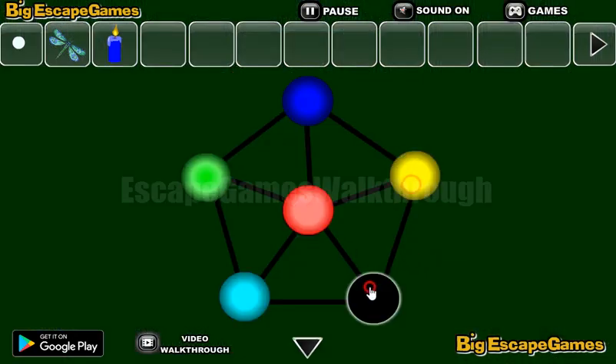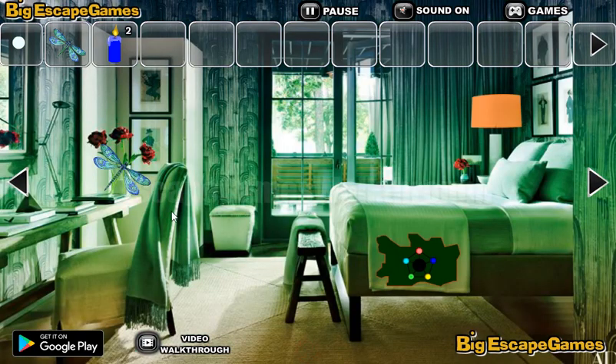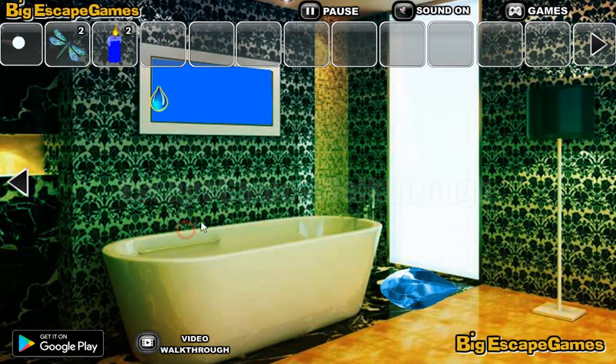We just need to rearrange them and we've got a second candle. Also here's another dragonfly. Now let's look here — here it is, a puzzle hidden. We will use it later. Going further, let's take this drop here.